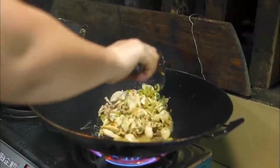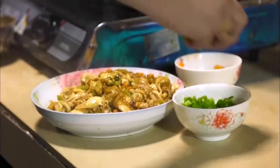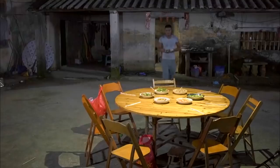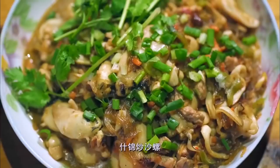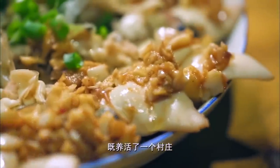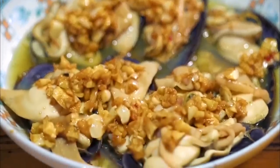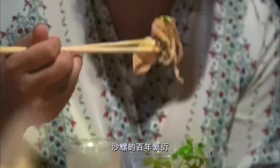沙罗做法很多，石锅炒沙罗也是村里的传统菜：热锅凉油，放入红萝卜、青椒翻炒两分钟，再放粉丝炒三到四分钟，最后撒上葱花和香菜。这小小的舌头嫩滑细腻、鲜甜可口，既养活了一个村庄，也绵延着关于家乡的味觉记忆——沙罗百年繁衍，嘴下留情，取用有度，成就家的永久记忆。